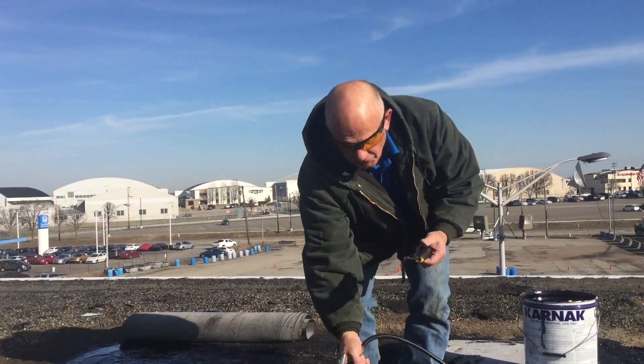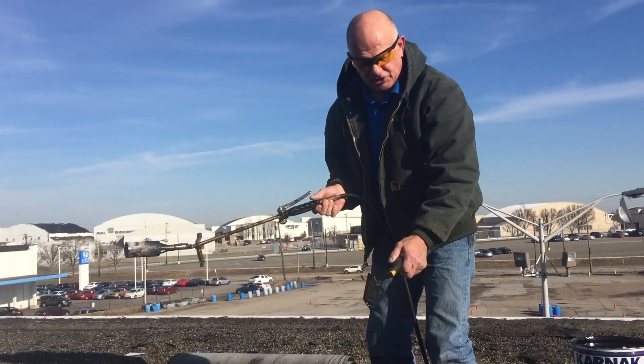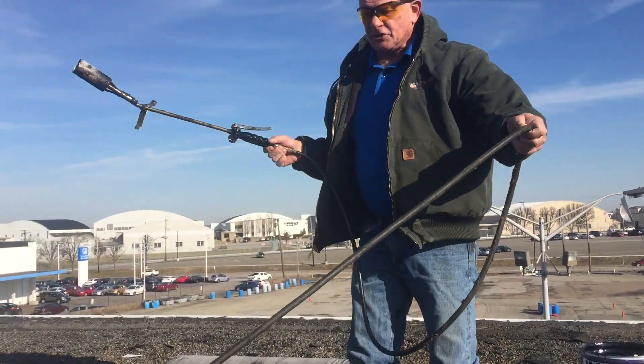Now, you really don't need to heat this up, but I'm going to heat it all up because it's cold this morning. But you don't need to.